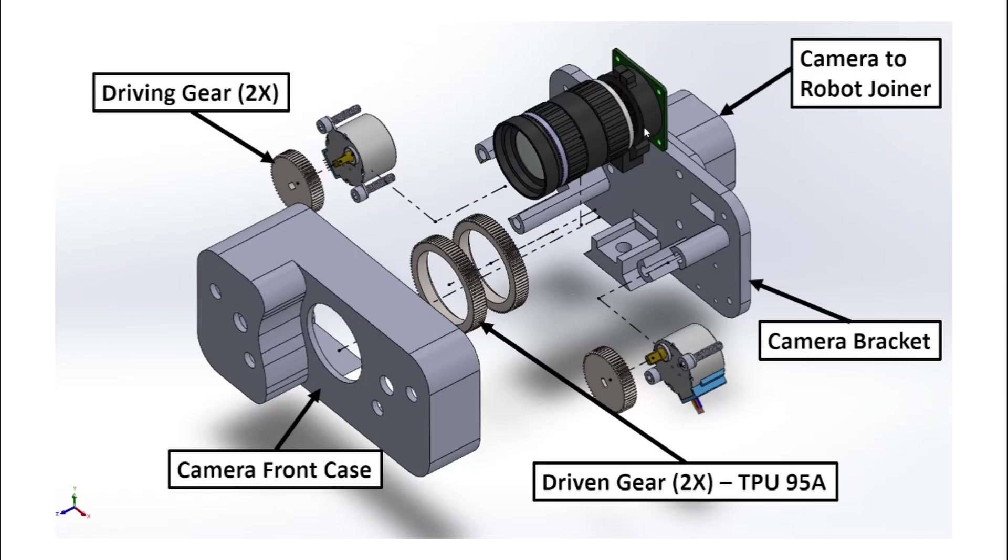The design is basically the Raspberry Pi HQ camera with a 16mm lens. We have a camera bracket which will hold the HQ camera and two stepper motors — 28BYJ-48s. It'll hold the 3D printed gear that will drive the lens, as well as the front camera cover and the driven gears, which are made from a flexible 3D printed material — TPU-95A — so that you can place the gears over the parts you want to rotate and still have grip.